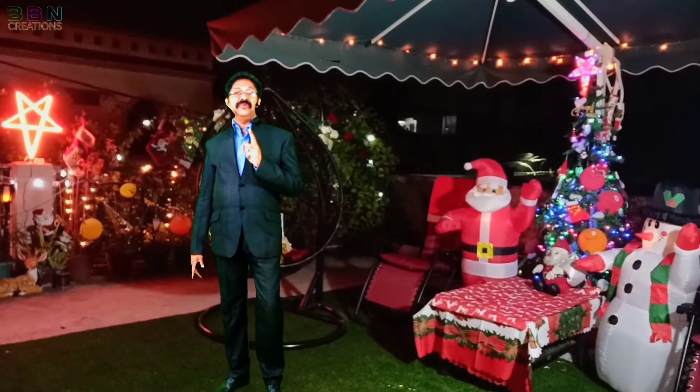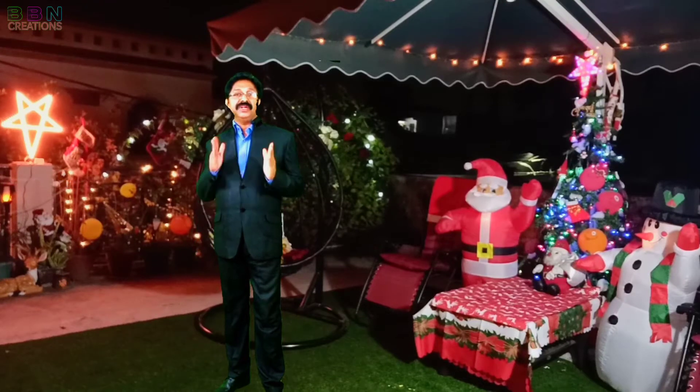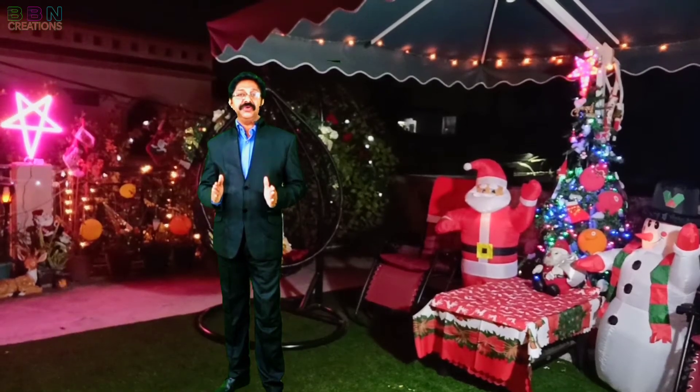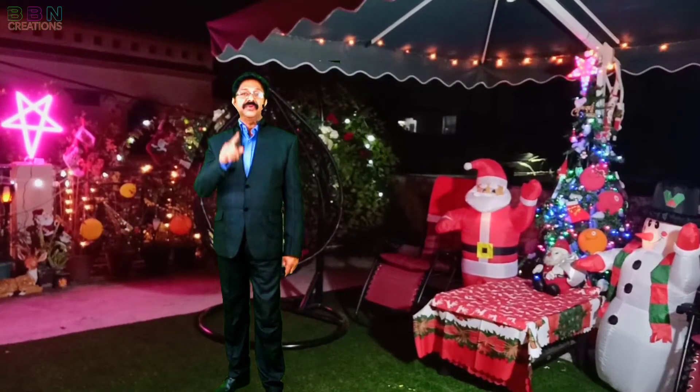Hello friends, welcome back to another innovative do-it-yourself project video. I am Biju Thomas and you are watching YouTube channel VPN Creations. Continuing my previous video of multi-colored LED display, today we are going to make a digital Christmas star with RGB LED strips.